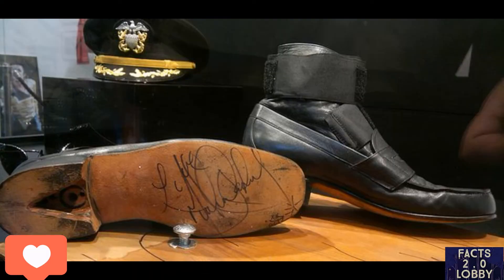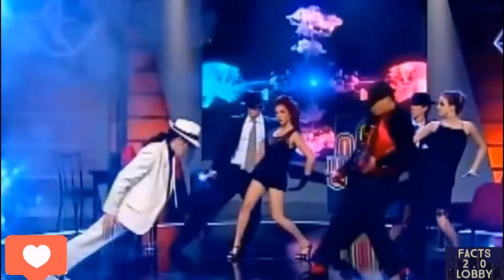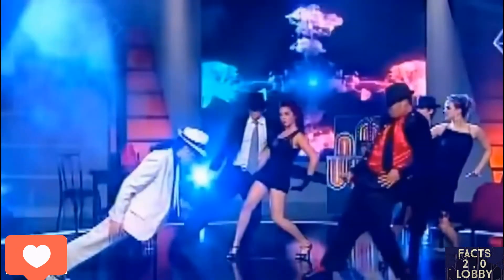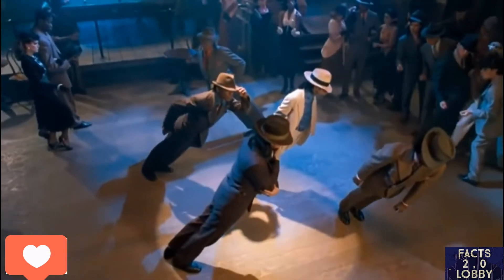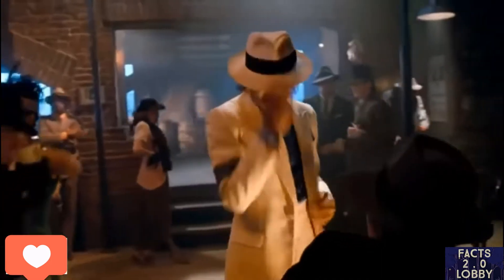His shoes featured a specially designed heel slot which can be detachably engaged. There was a heel slot where a nail comes out of it, which gets connected to the stage. So when you bend your body you would never fall — you would completely cheat gravity. That is the whole thing here.